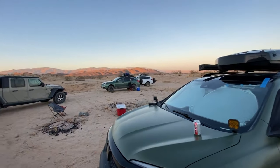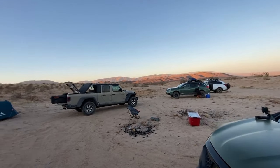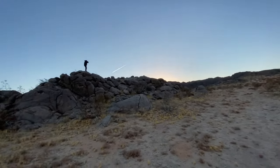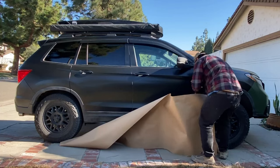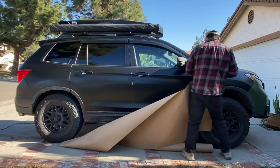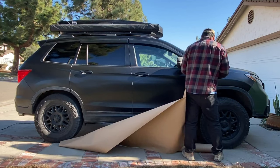I won't be going into detail about how to vinyl wrap your ride — there are many videos about that already — but I do have some cost-saving tips for you. Things that you won't see in other vinyl wrap videos. My goal here is to do this on the cheap.